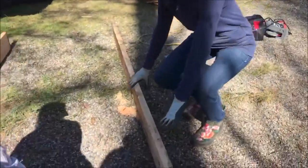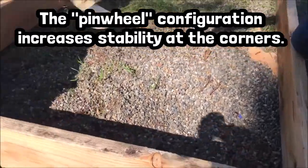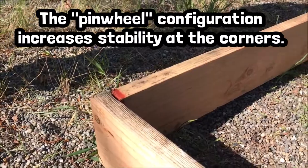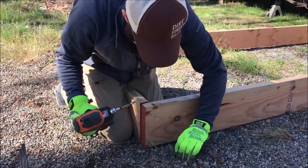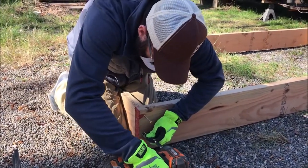If the long piece is on the outside over here, then we'll have the long piece on the inside on the other corner — that just keeps it even more stable. I like to start the screws first and then make sure all the seams are tight and everything lines up.